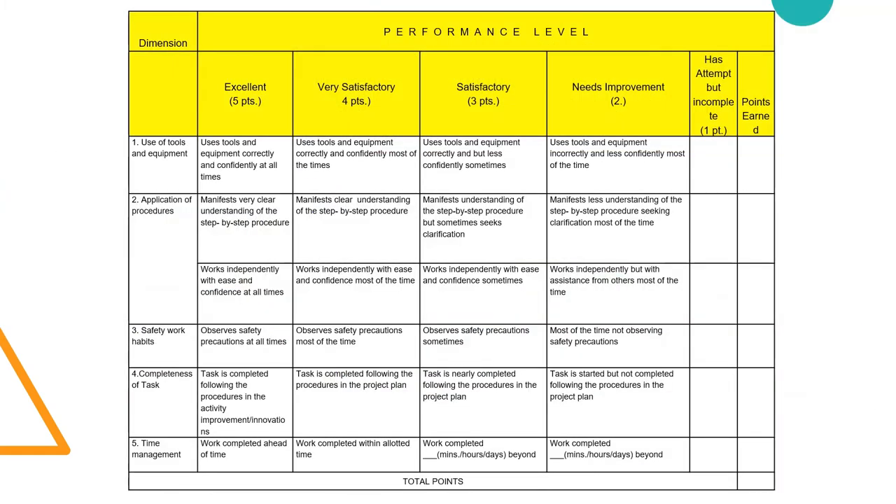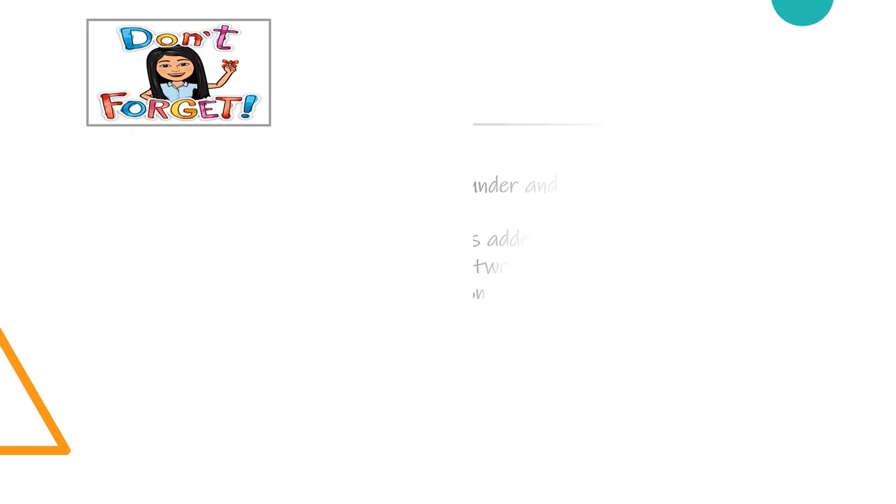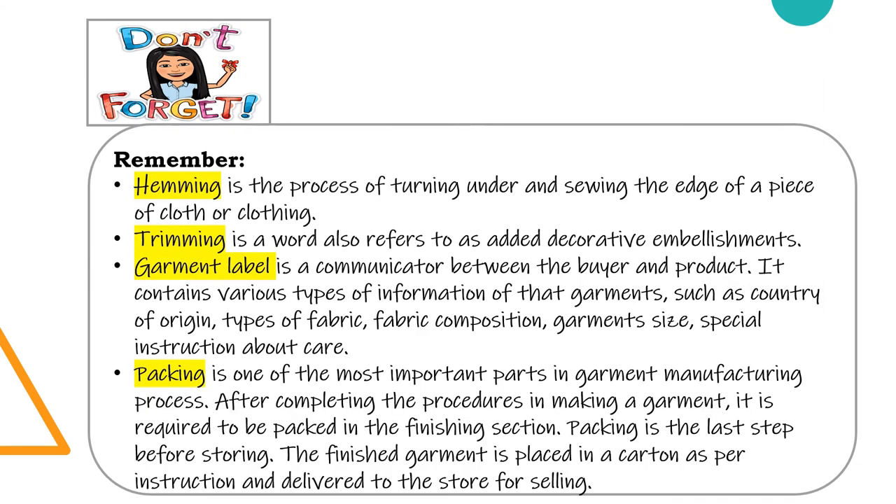Here are the rubrics in assessing your performance level. Don't forget to remember that hemming is the process of turning under and sewing the edge of a piece of cloth or clothing; trimming is a word that refers to other decorative embellishments; a garment label is a communicator between the buyer and the product; and packing is one of the most important parts in the garment manufacturing process.